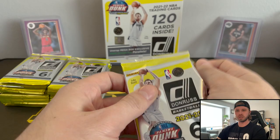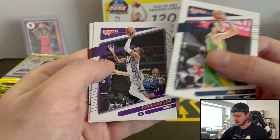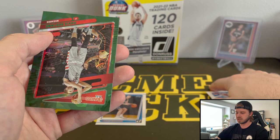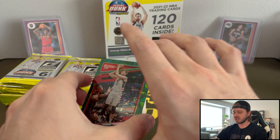First pack. Every pack shouldn't have a green ice in it, but hopefully we'll hit quite a few of them. It looks like we got our first one in this pack. We've got De'Aaron Fox, Lonzo, Kiki, and Rated Rookie Franz Wagner — very nice. And then our first green cracked ice is going to be Bertans. So these are what the cracked ices look like — very cool, look really nice. Hopefully we can get a nice rookie in these. These are Fanatics exclusive, so can't find these in the wild anywhere.